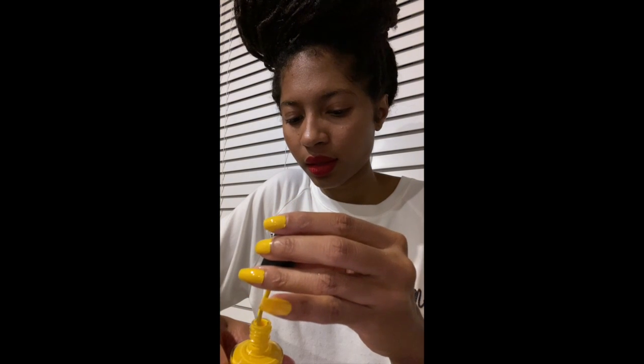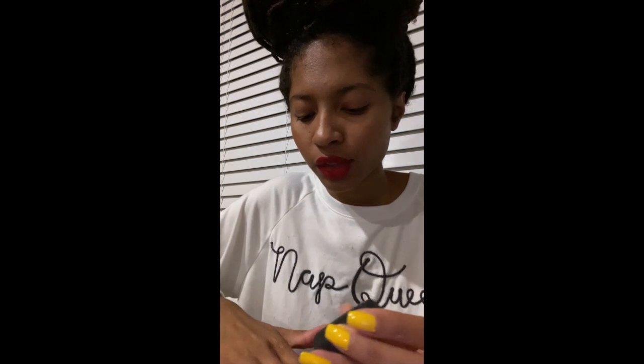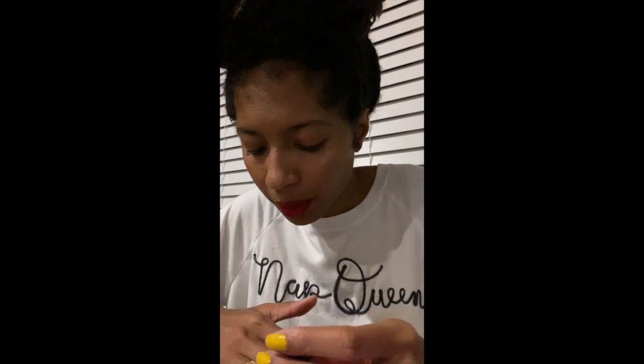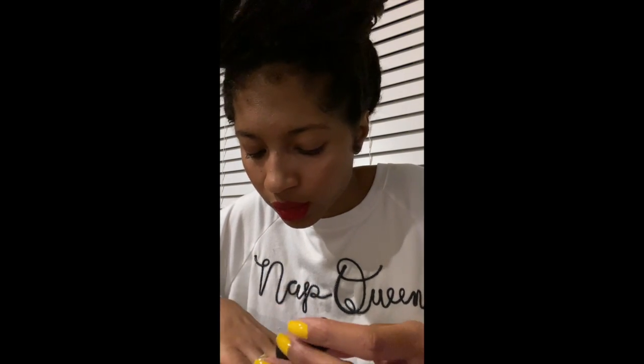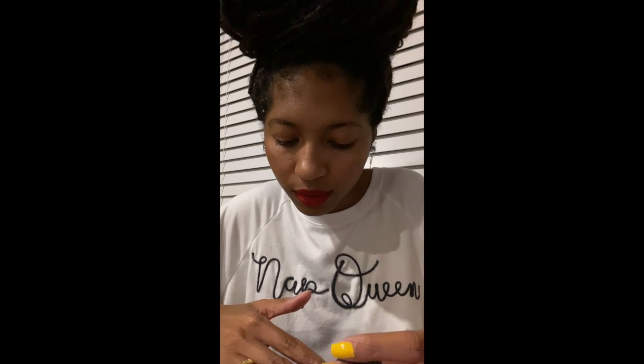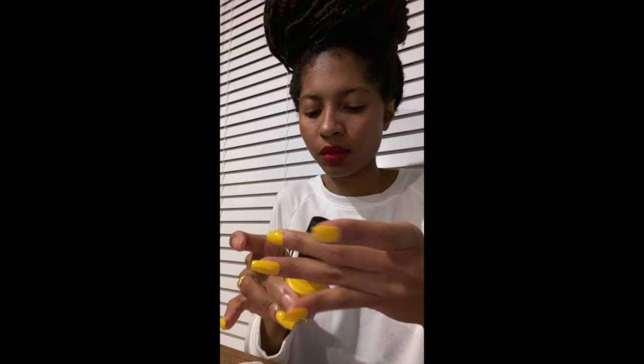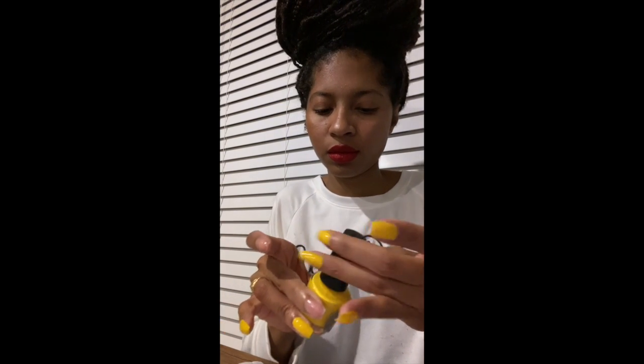I usually smooth out the brush against the neck of the bottle to make sure I don't have too much polish on the brush at once. If you feel like it's not enough you can always go back into the bottle and pick up a little more. You don't want to put on too much at one time — I'd rather do several thin layers. That way it dries quicker and dries evenly. Also make sure you close your bottles so no air gets in causing it to get thick quickly.